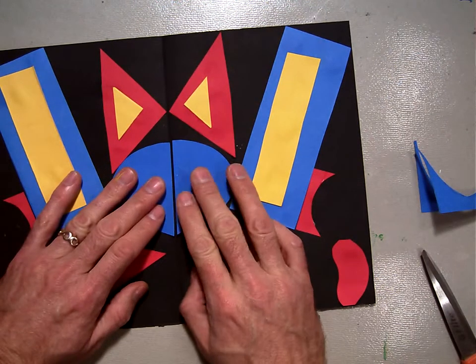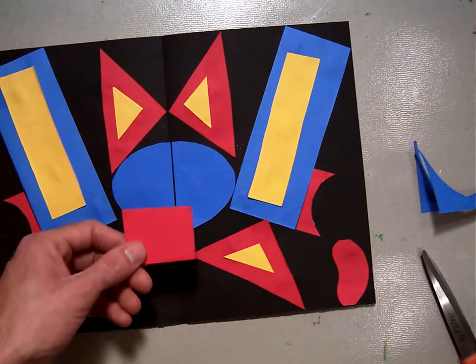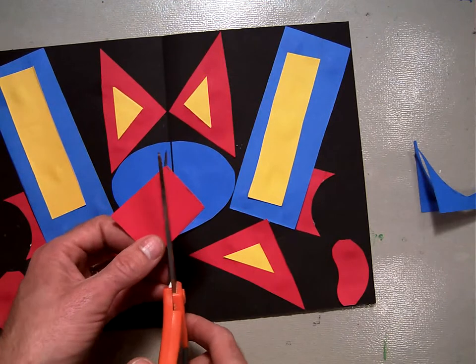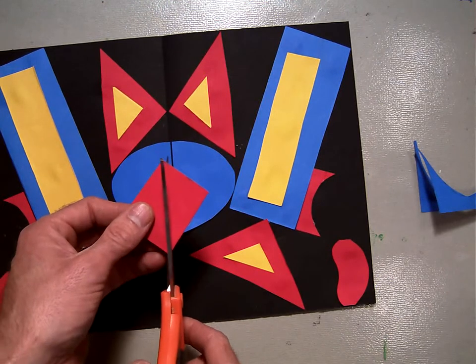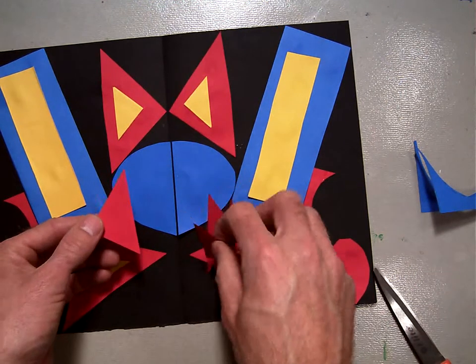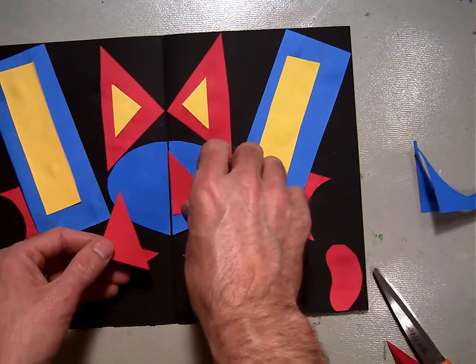Now I'm going to take a second color and overlap it on top of there. Maybe this red — I think the red's going to look good. What if I take a triangle like this, corner to corner? Get a triangle here, and we'll put that right there. That's a little too big.